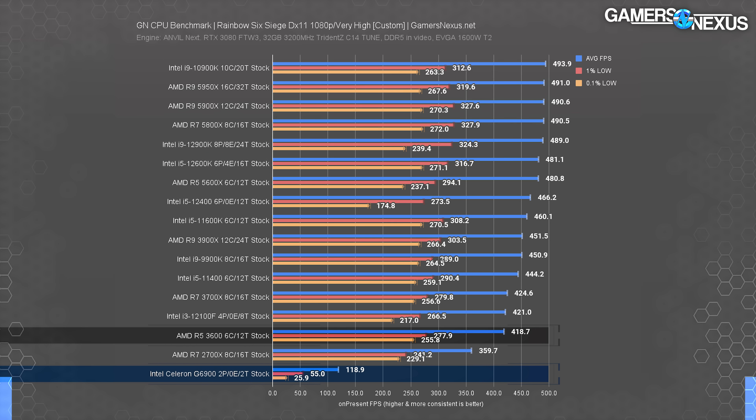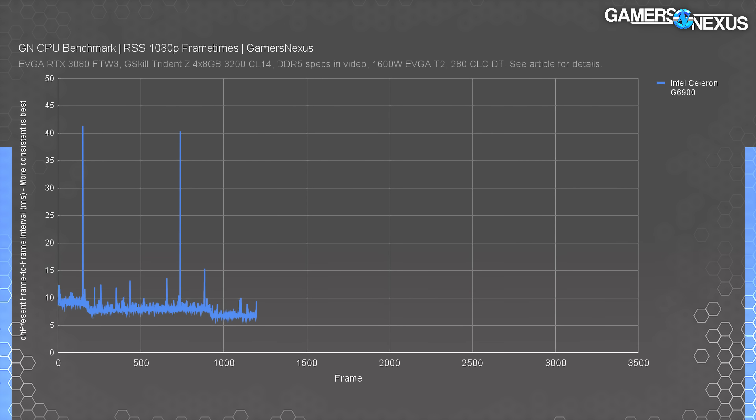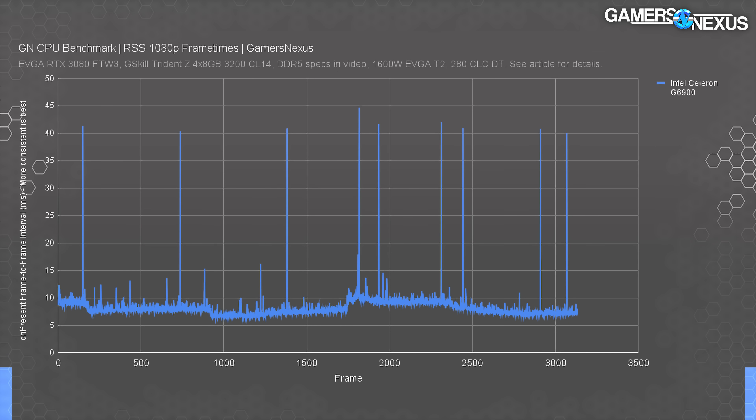It is impressive — we want to be clear that the Celeron can hit the average it's hitting here; it's just the average isn't the only aspect of testing. Here's the frame time plot to help with that. In this one, the frame times are overall actually pretty good, except for sharp spikes to 40 milliseconds plus when they happen, which occur somewhat regularly. They don't seem to map to any particular in-game action. The plot isn't nearly as bad as Far Cry 6, and this game can be played on the Celeron, but you may want to tune some settings down to try to reduce the frequency of these spikes.